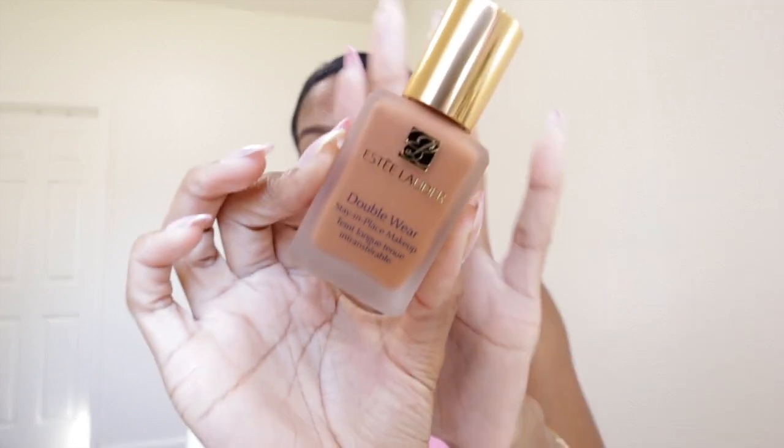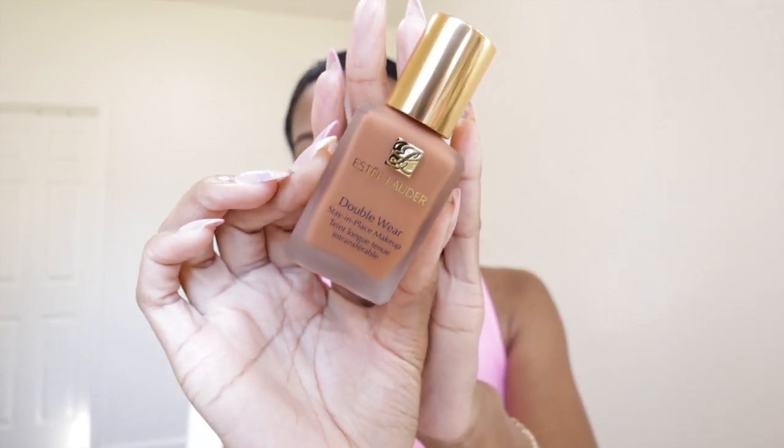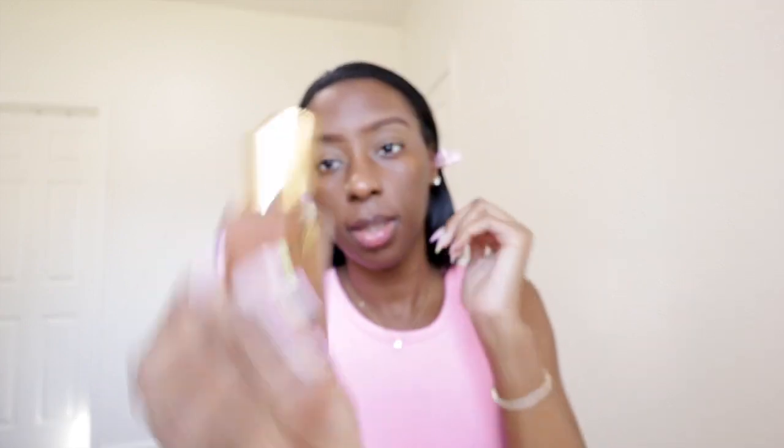What's different about this one is that this is a cool tone foundation. Estee Lauder has a wide range of colors. I have mine in the color 61, and this one is cool toned. I don't know how it's going to look — hopefully it'll look right. Let's see together. If not, I would just have to take it back to the store and exchange it for another color.